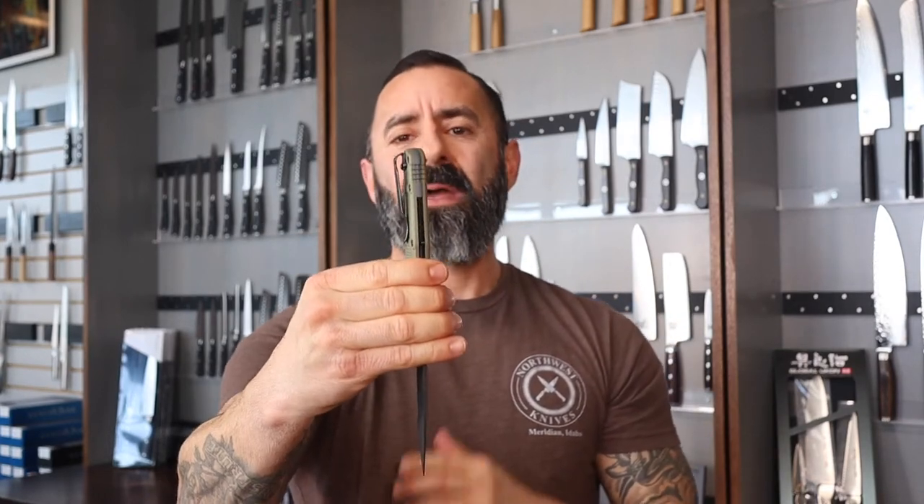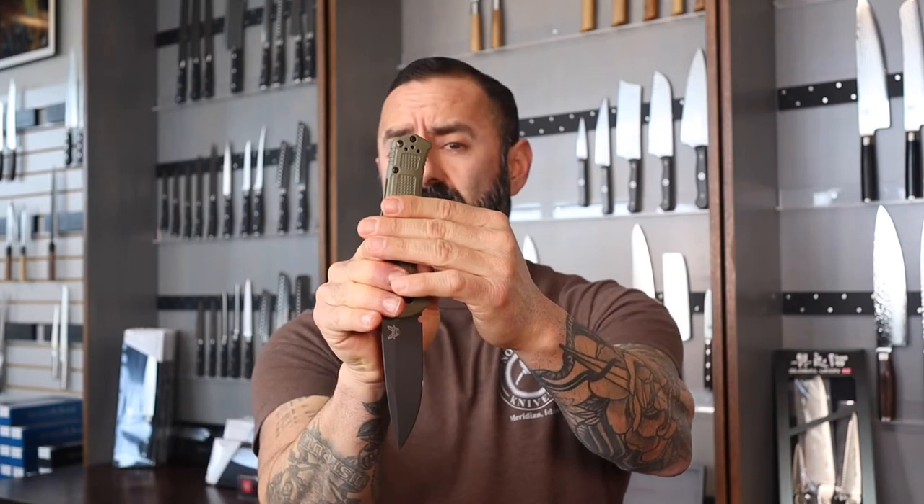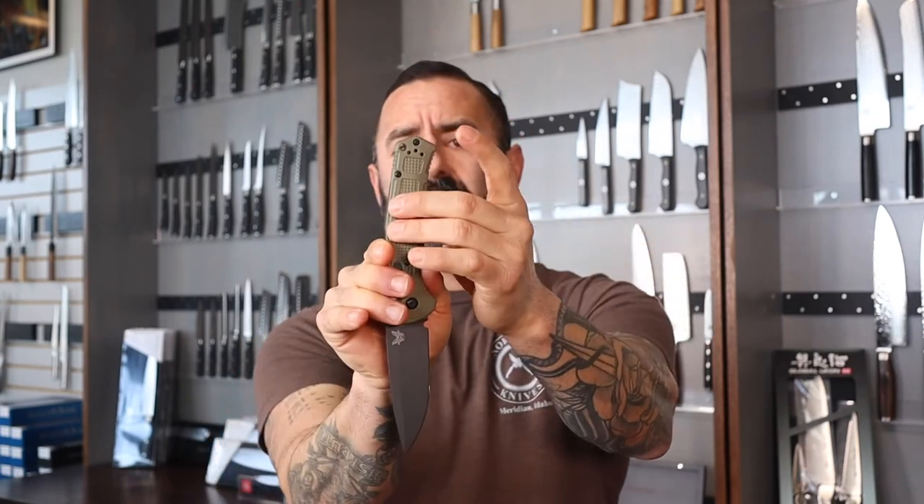Another cool feature is the deep carry clip — a lot of people really like that. And like Benchmade does with most other knives, you can put the clip on the opposite side for all you lefties. Whatever is comfortable for you, this knife is going to work. Right handed, left handed, office work, outdoors work — this knife is going to be a little tank.